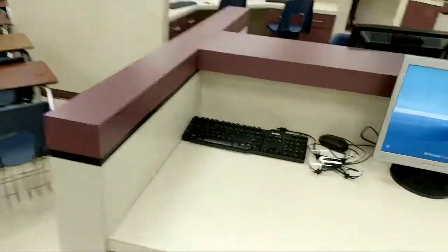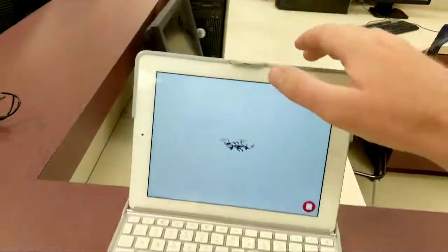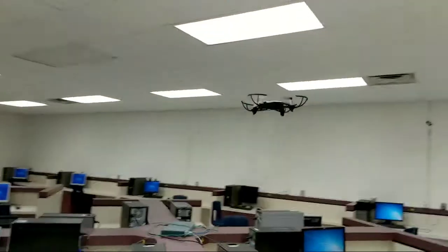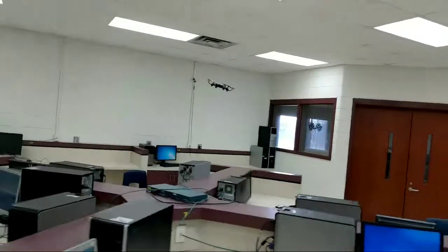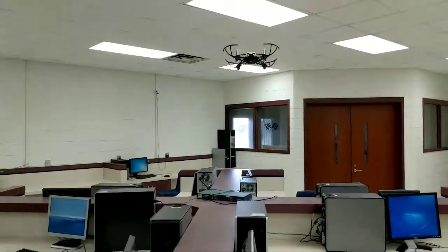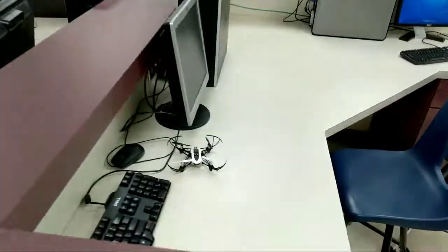Let's run this thing one more time and see if we can get it to land correctly. Line it up here — booyah — tap the image, here we go. Nope, missed. That's all right.